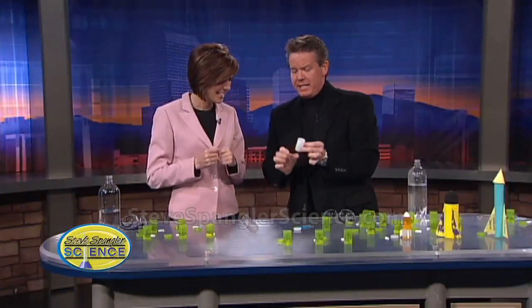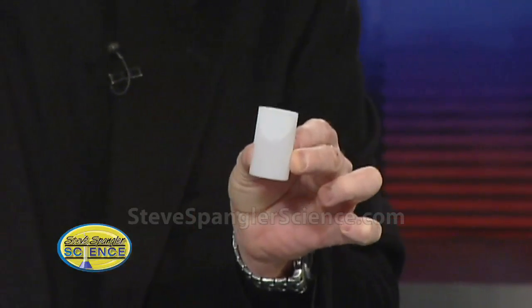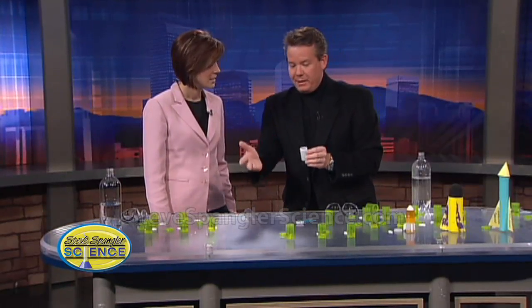This is about antiques — believe it or not, a film canister is now an antique. Who would have ever thought a film canister would be something hard to get anymore? The science experiments written for these film canisters kind of disappeared over the years, so we ended up having to make some of our own.